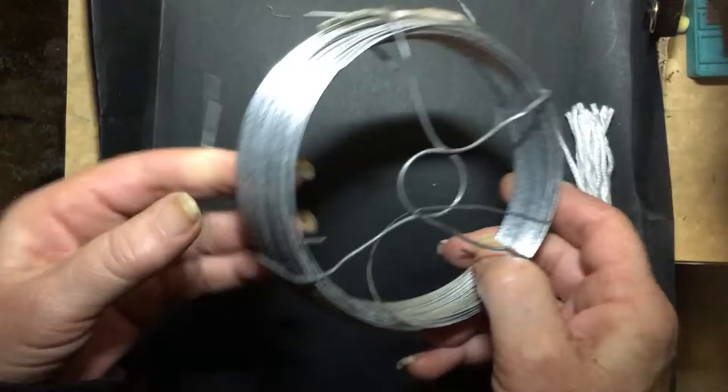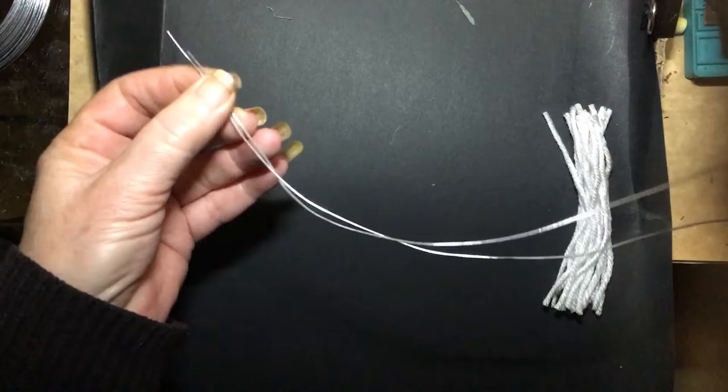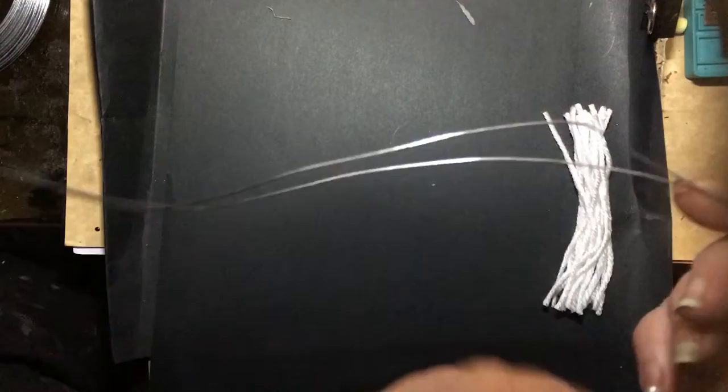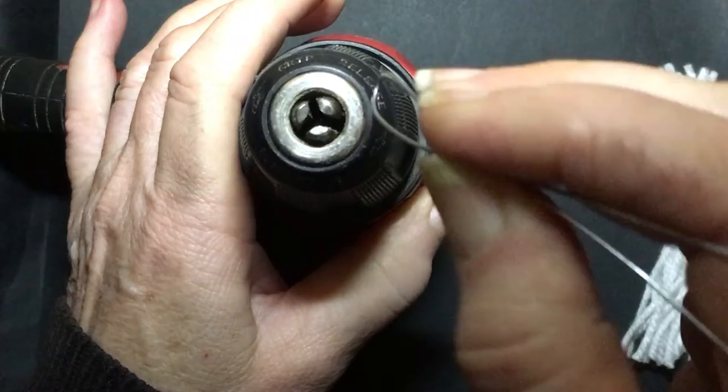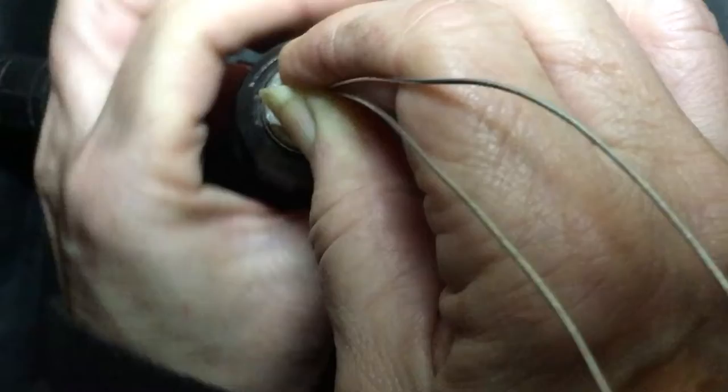I'm using this fencing wire which is a 0.9 millimeter wire, and what I've done is cut off 60 centimeters and folded it over so that it's in half. This is probably way too much but I'd much rather have too much than too little. I'm putting the folded end of the wire into the chuck of the drill and tightening that.